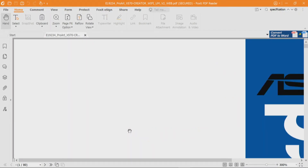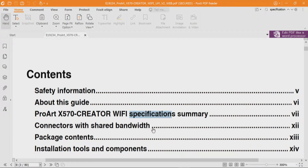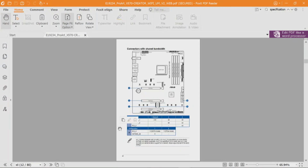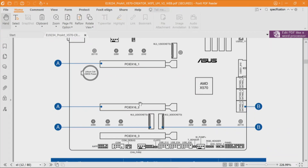Going back to the index, we go to page 12 — connectors with shared bandwidth. PCIe x16_1, x16_2, and x16_3: underscore one and two are to the CPU, underscore three is through the chipset. If underscore one is used by itself, it's a 16-lane slot. When underscore one and two are used simultaneously, each is x8. Underscore three, even though it's a 16-lane slot mechanically, is a four-lane slot electrically — and that's through the chipset.